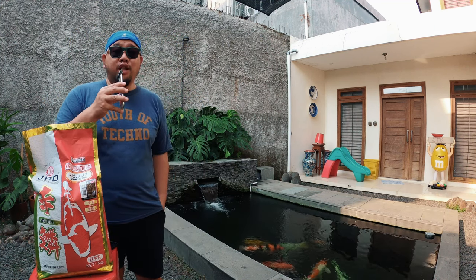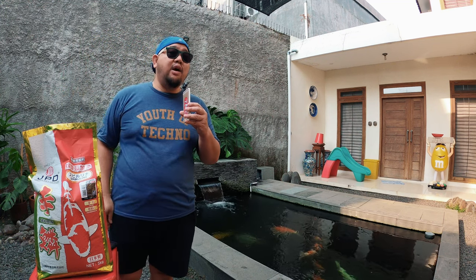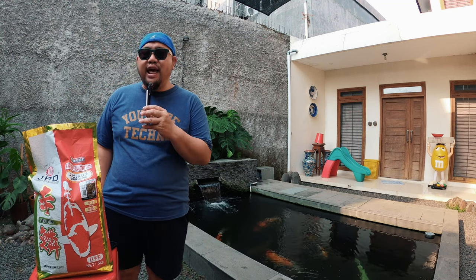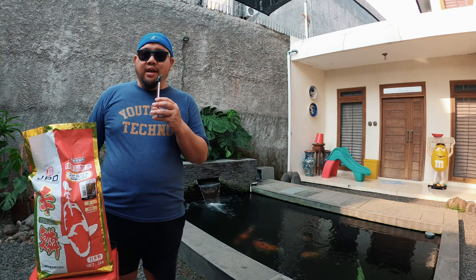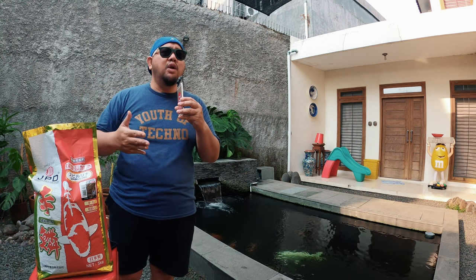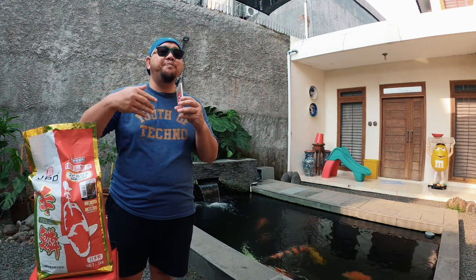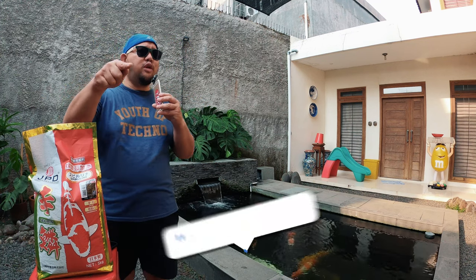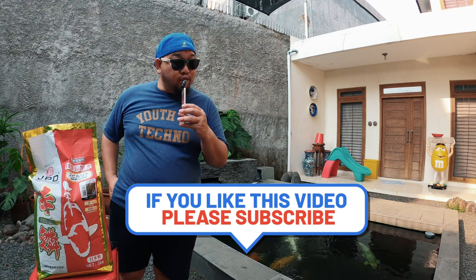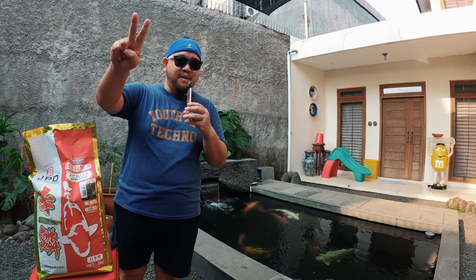Semoga bermanfaat ya teman-teman. Gue tidak bosan-bosan membuat review produk terbaru atau yang sudah terkenal di dunia untuk teman-teman dalam rangka merawat ikan koi kesayangan kita. Ini perdana buat Derians mereview JPD Sekirin, semoga menambah koleksi review pakan ikan koi berkualitas untuk penghobi koi di Indonesia maupun di dunia. Semoga bermanfaat, semoga lo suka, semoga menambah pengetahuan lo. Dicoba dan tulis di kolom komentar bagaimana hasilnya setelah 2–3 bulan memakai JPD Sekirin. Gue tungguin. Salam satu hobi!